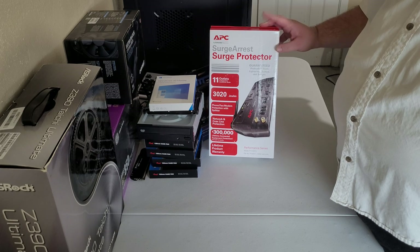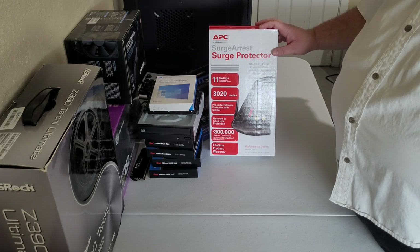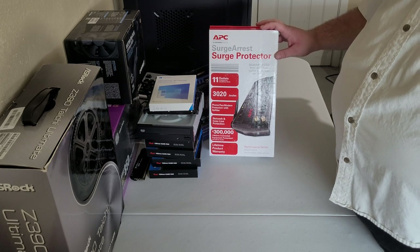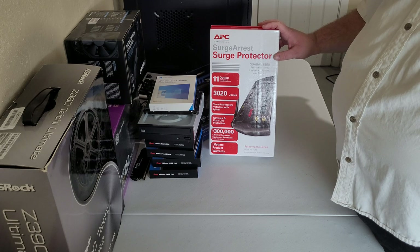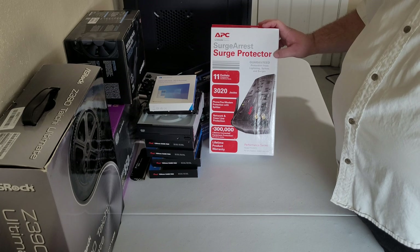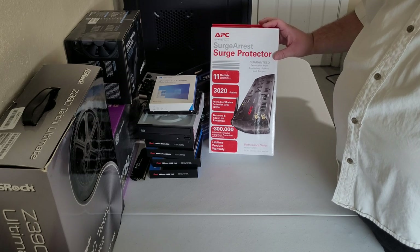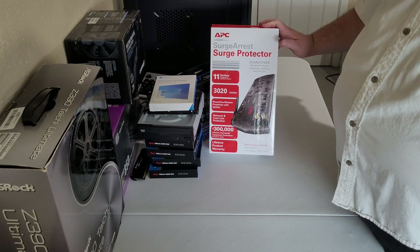Some reports I read say the ethernet ports on the surge protector don't give you full speed. Those will be for when it's finally set up, along with the coax cable from cable internet. I have cable internet — I always preferred DSL back when it was the thing, but DSL isn't as prevalent nowadays. Where I live we get free basic cable and a discount on cable internet, but still pay way too much for way too little.